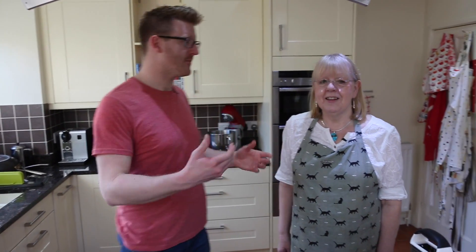Hi there, welcome to Norse Kitchens. My name is Ben and this is my mum. I'm Joy. I don't call her Joy, I call her mum. It's a bit weird referring to her as Joy.